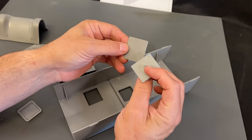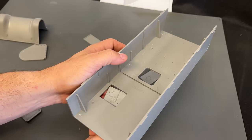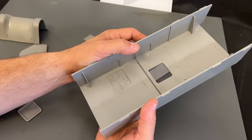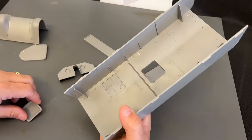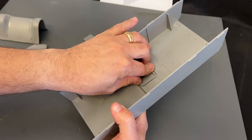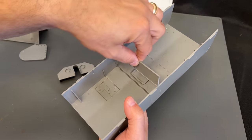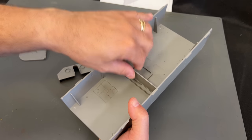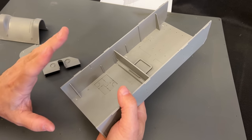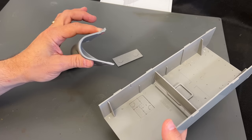These two pieces go together like this and get glued up from the bottom so you'll be able to see the escape hatch inside. I also need to put the plug in here, plus one more stiffening bar through here — this adds rigidity to the actual body. I'm going to get these pieces glued into place and then we can start working on the transmission cover.